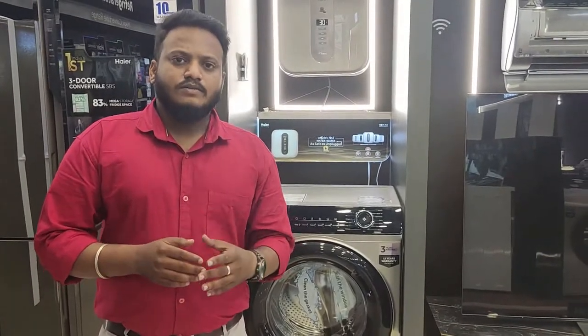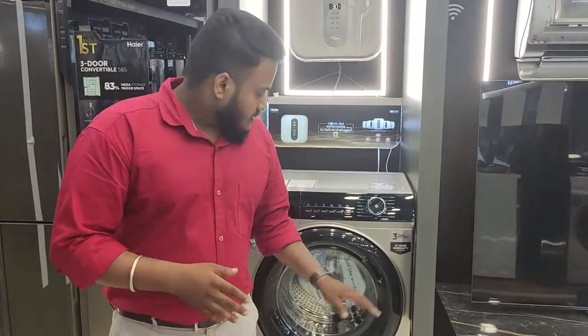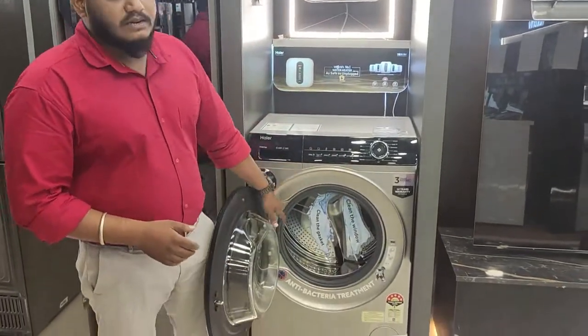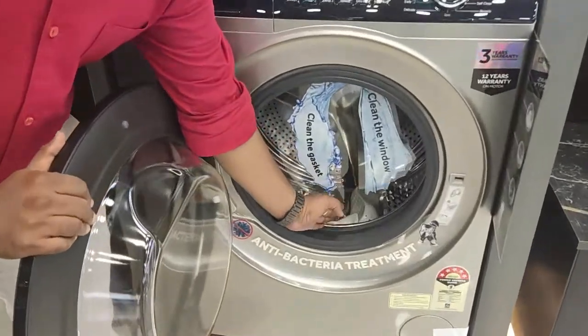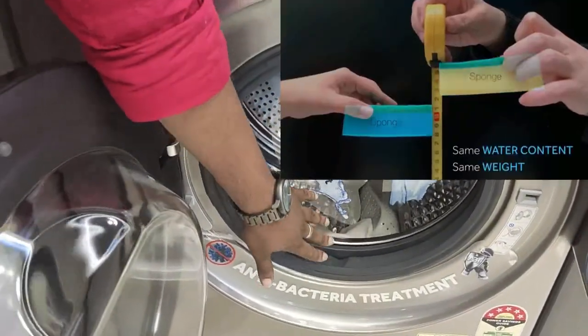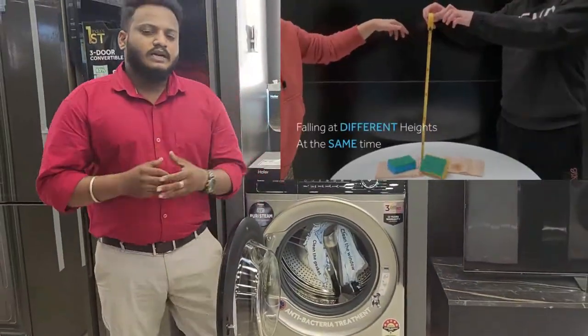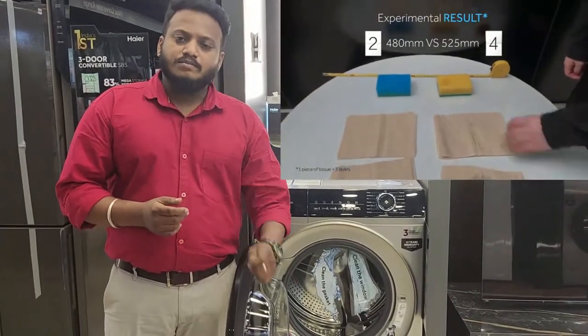Even though the front-load washing machine has a lot of pressure, the machine has a tumbling effect and the drum height. The drum height is 525 mm. This gives 25% better wash quality, 20% less fabric stretching, and a 10% increase.